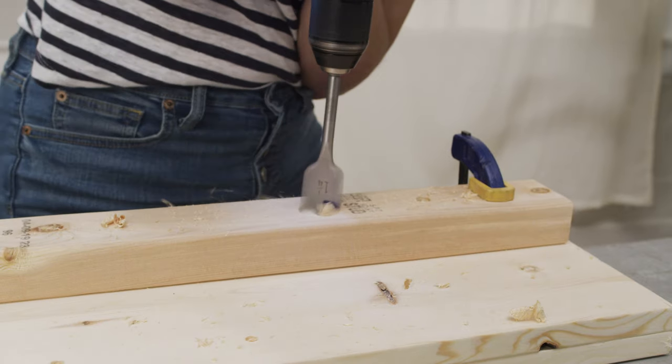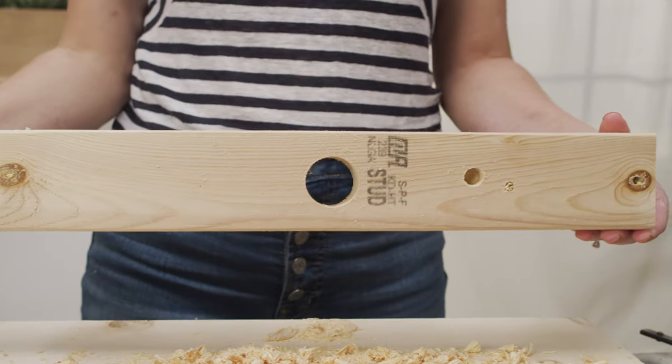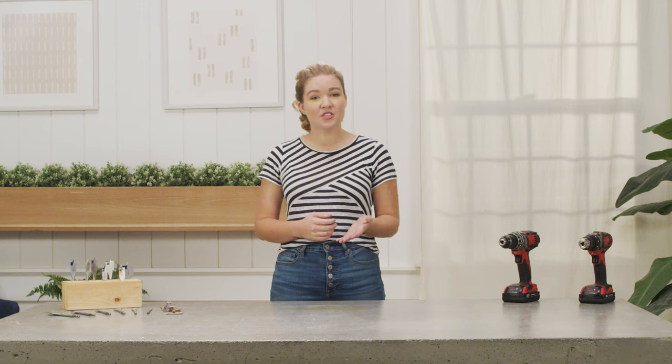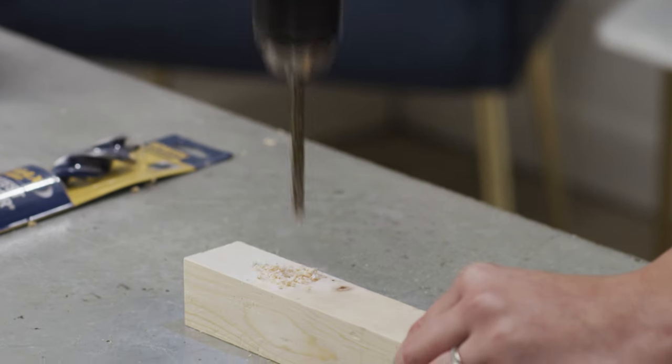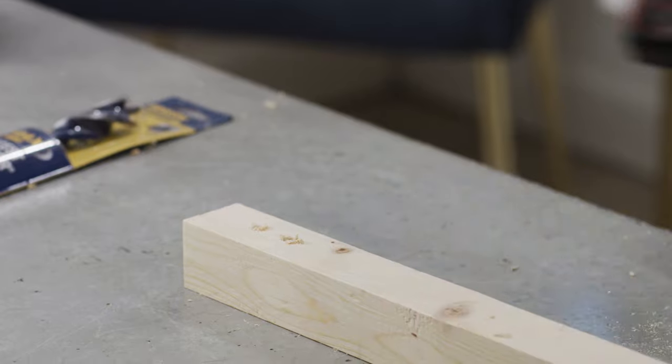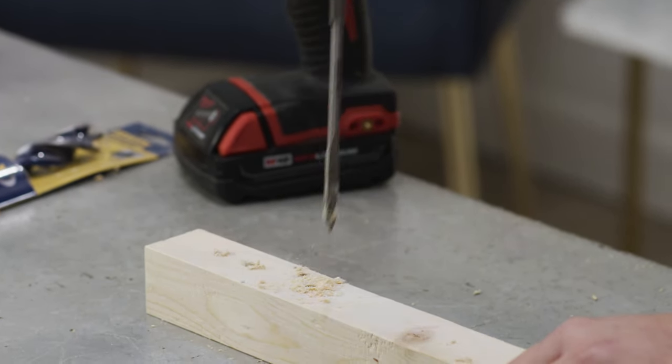Spade bits have various uses, the most obvious of which is that they come in larger sizes than twist drill bits — so if you're drilling a larger hole, a spade bit will be your go-to. Spade bits also come in smaller sizes, and from personal experience, there are times when drilling a quarter-inch hole with a twist bit results in really bad tear-out, whereas a spade bit gives a perfectly clean hole.